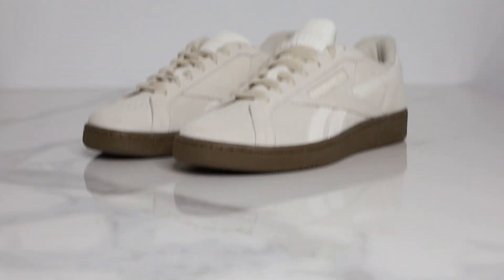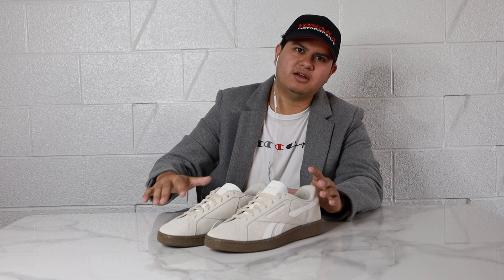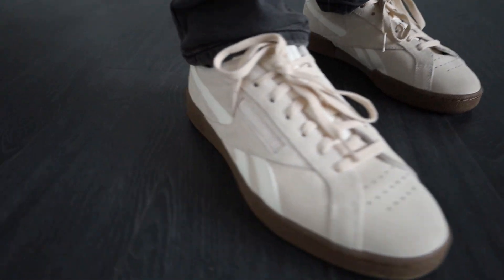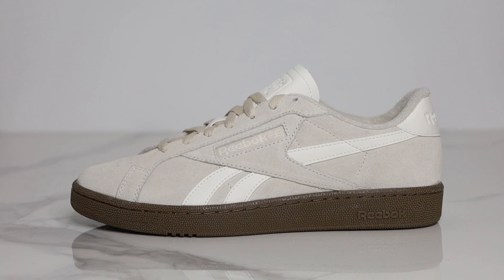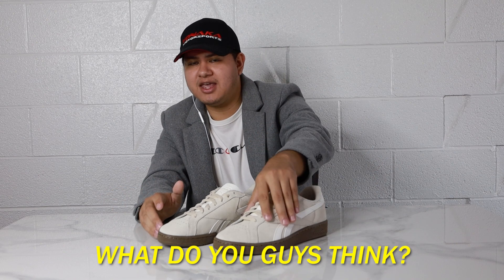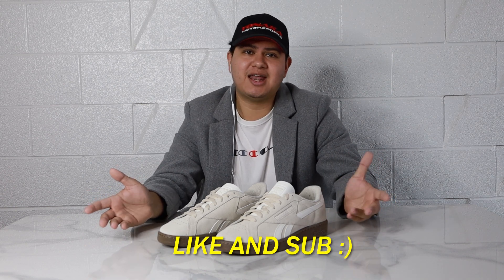Overall I really did enjoy the sneaker and I do think it's a good addition to the Club C family. The color schemes and materials seem more focused on a fall/winter aesthetic, which I really like, and it's also a sleeker option compared to the other Club C85s. It remains to be seen if these will ever come out in a leather version — I think that would be a pretty cool addition. Let me know if you guys like the Club C Grounds UK sneakers, leave your thoughts down below, and as always, like and subscribe if you haven't — I'll see you guys in the next one.